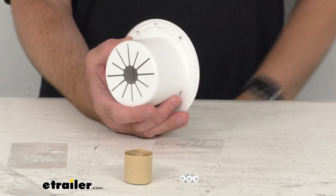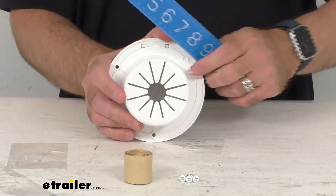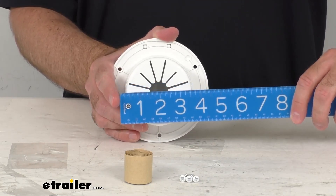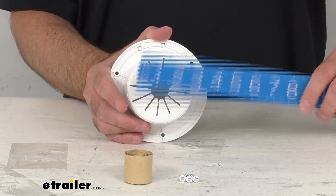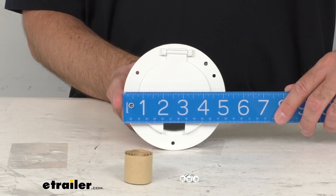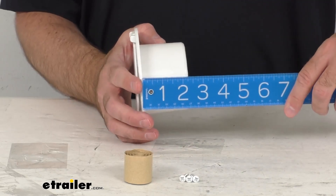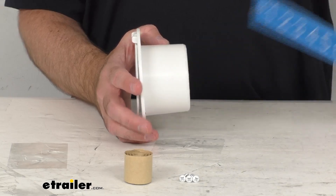Let me go ahead and give you some overall dimensions just so you can be confident this is going to work for you. Looking at the cutout dimension, you can see we're sitting right at 3½ inches in diameter. Then the outside diameter is pretty close to 5⅛ inches. Then the collar depth is right at about 2⅛ inches deep.